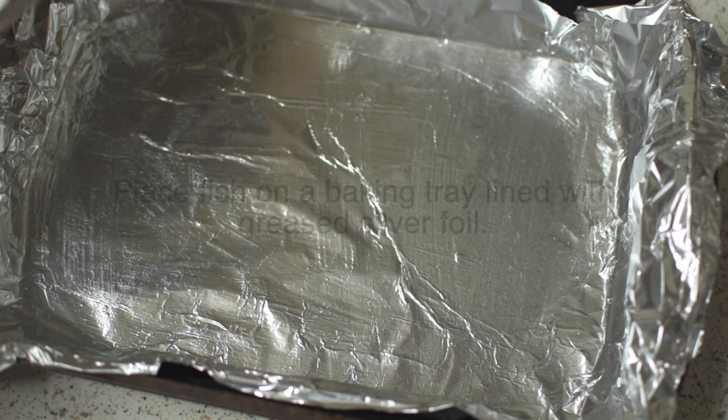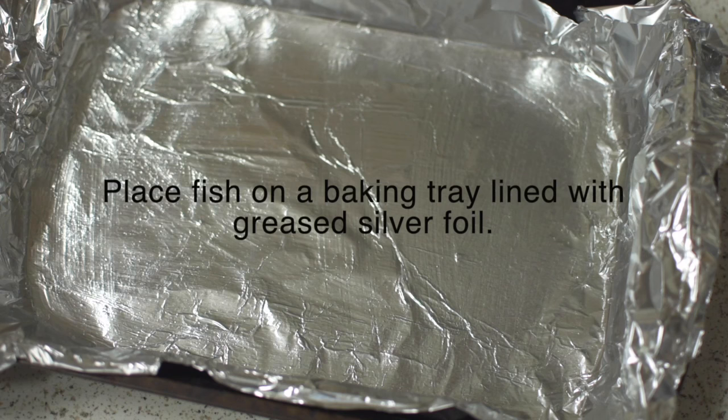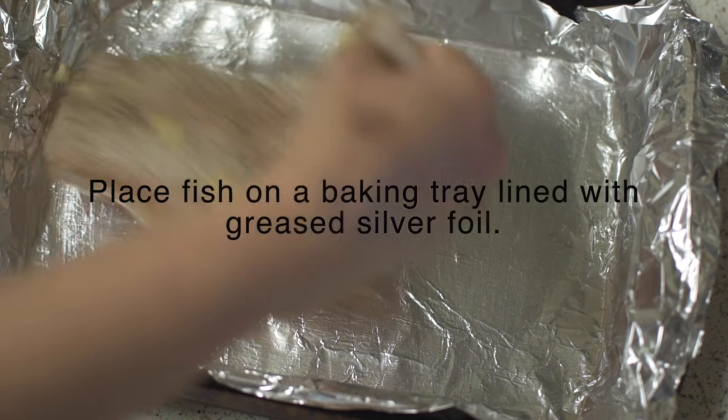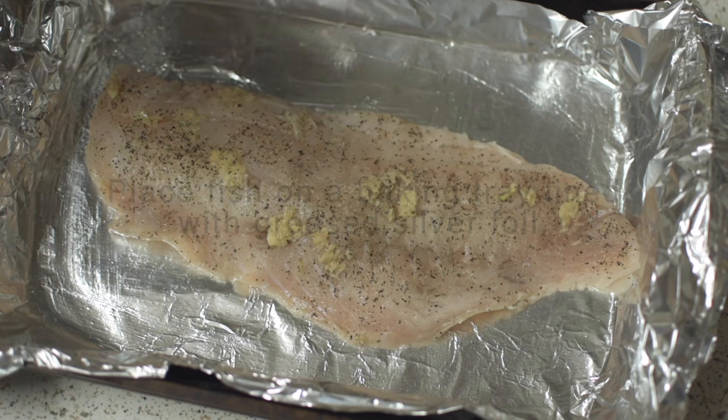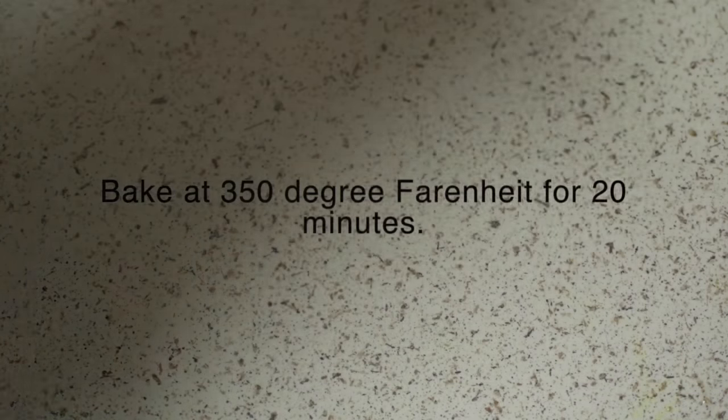Line up the baking tray with silver foil. I have brushed the foil with some oil. Now place the marinated fillet and bake at 350 degrees Fahrenheit in a preheated oven for about 20 minutes.